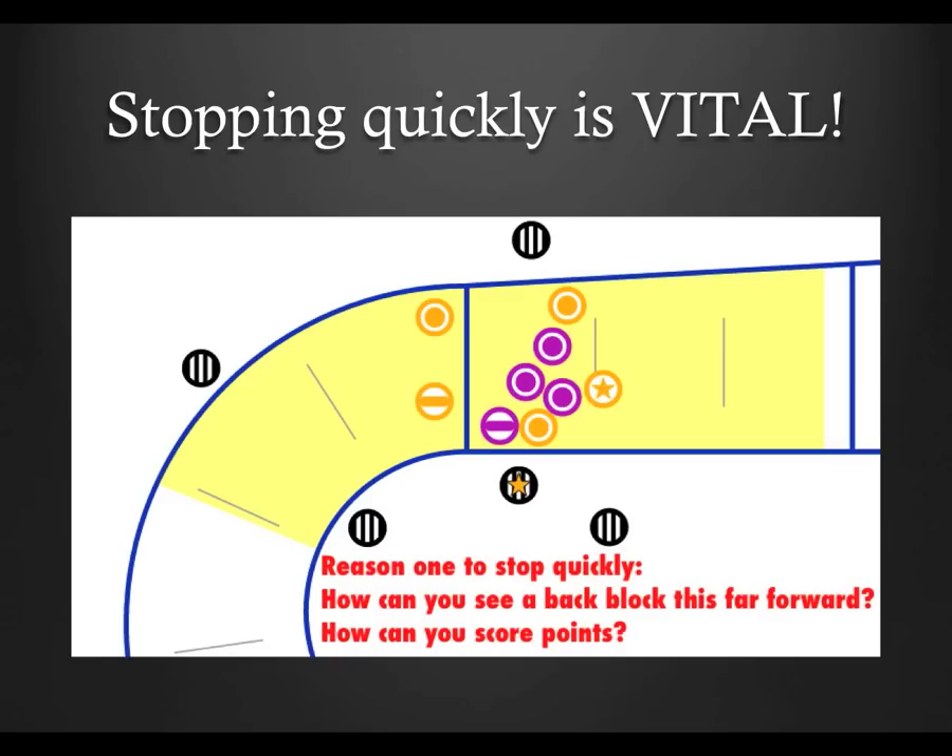The biggest mistake I see, apart from not being able to keep up with the jammer, is not being able to stop quickly enough. Refereeing is reactive, but we can anticipate certain actions, such as if a jammer normally slows down before re-entering the pack — we can anticipate this so we can stay in the correct position. You can't accurately call a back block if you're 10 to 15 feet in front of a jammer because you didn't slow down with her as she went into the pack. Also, sometimes there are things we can't or don't anticipate, such as the jammer being tripped up and falling, or being taken down by a well-masked hit. In those situations where the jammer suddenly comes to a complete halt, we need to do the same.